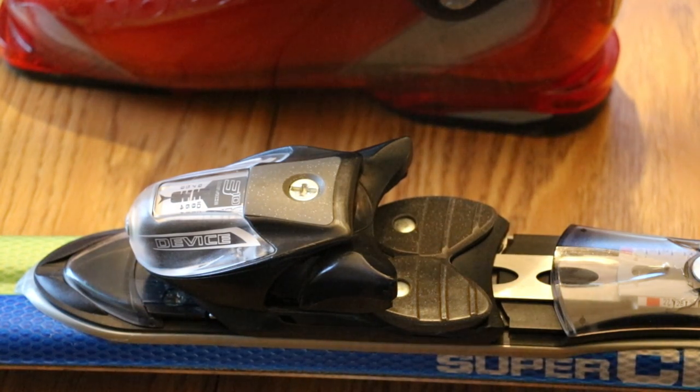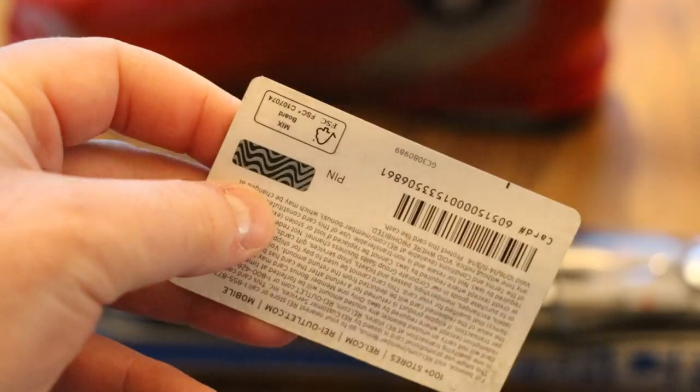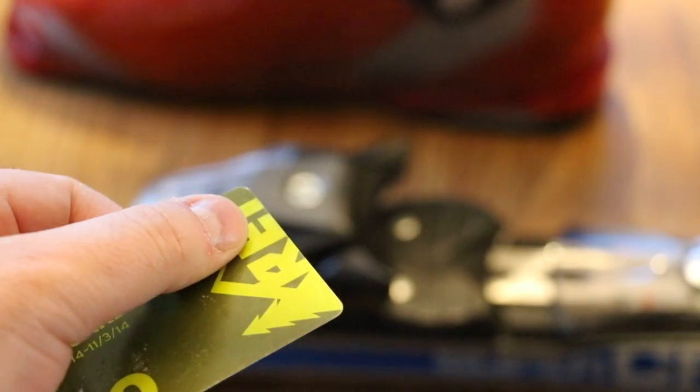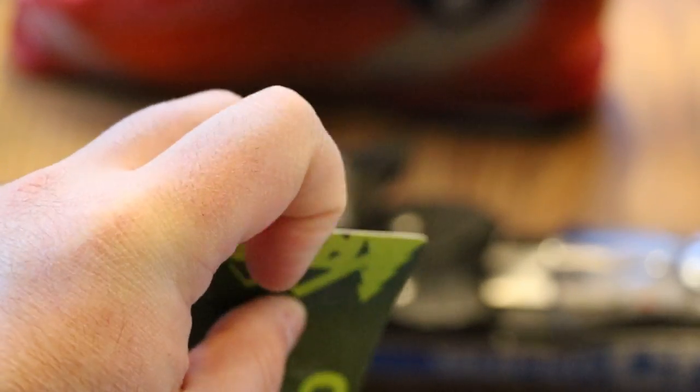What you need in engineering would be called a feeler gauge. What you can use in real life if you don't have one at home is a business card. This is an expired REI member bonus card. You don't want to use a credit card — that's going to be too thick. A sheet of paper is going to be too thin. Something in between with a little bit of thickness is what you want.